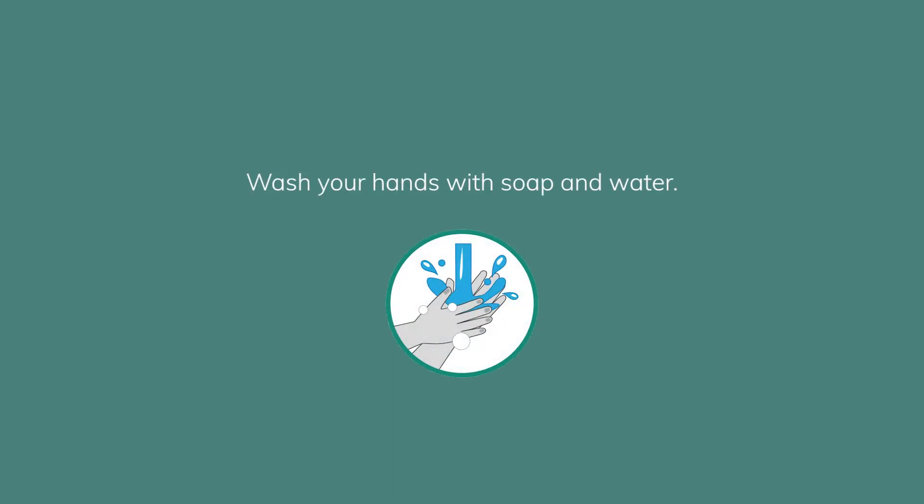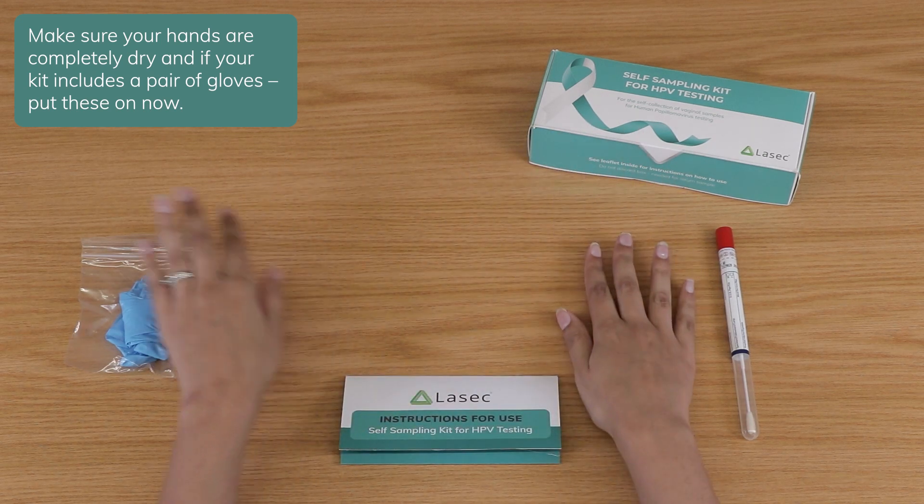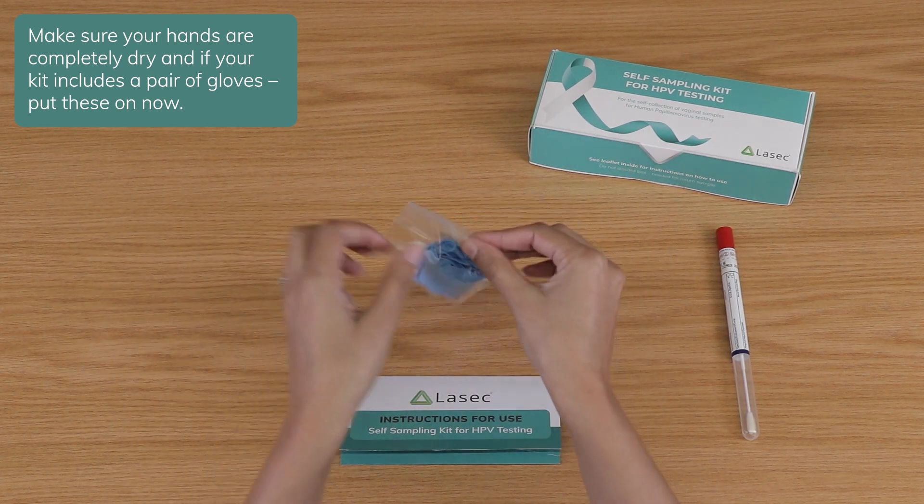Wash your hands with soap and water. Make sure your hands are completely dry, and if your kit includes a pair of gloves, put these on now.